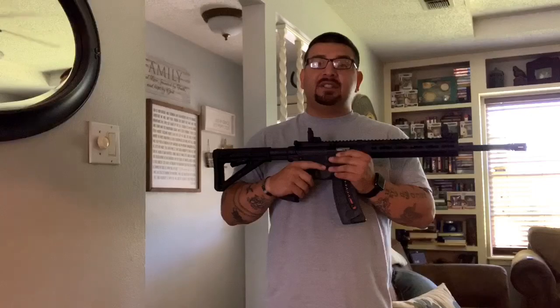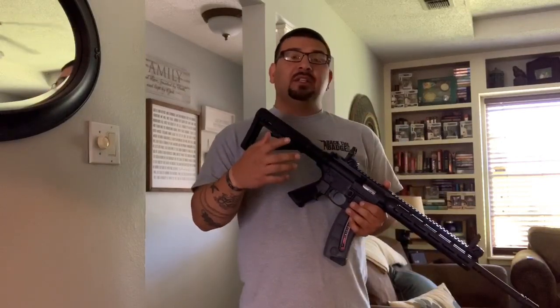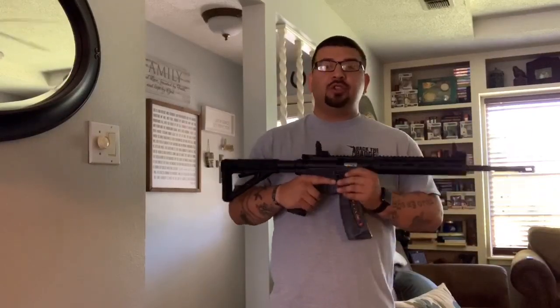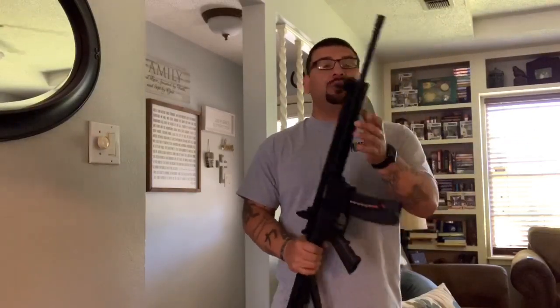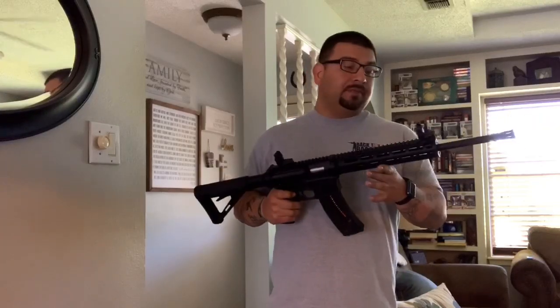I can tell you the way I do it a million times, but if it doesn't work for you, it just doesn't work for you. You have to find what's best for what you're doing. The best way to figure that out is training — get out there and shoot your rifle. Comment down below how you hold it, what works for you, and what I'm doing wrong, because I know somebody has a comment. Thanks for watching, we'll see you on the next one.